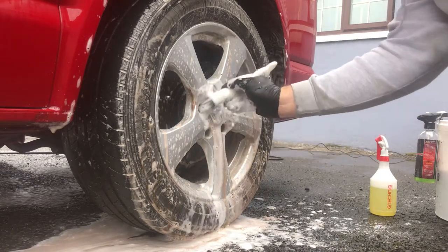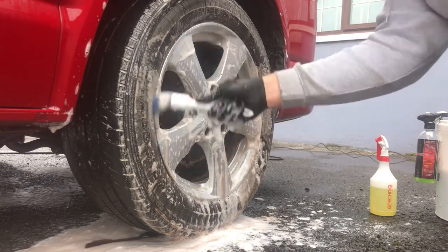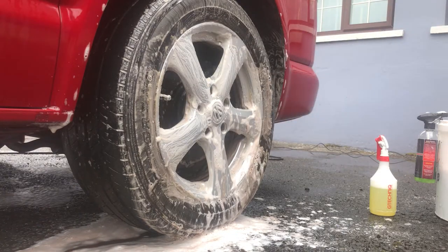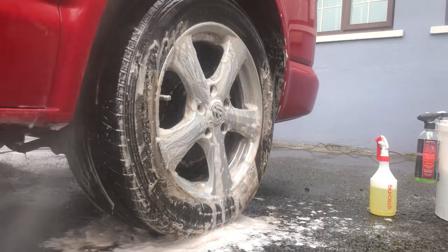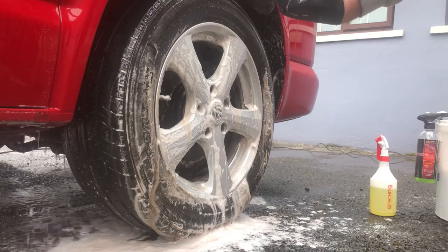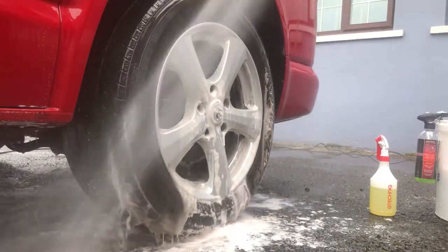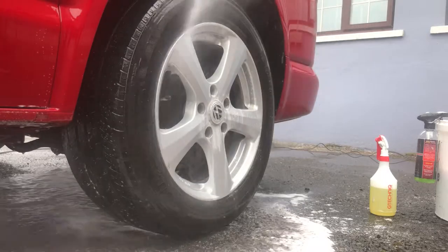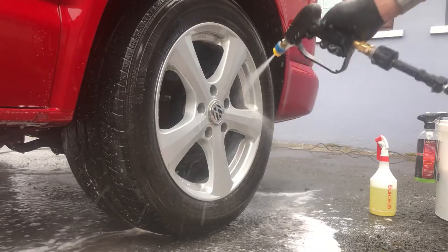I've got my Soft 99 small detailing brush — this is great for getting into the spokes if you have tight-fitting spokes, and into the wheel nuts, just to get rid of that extra dirt. Now I'm just giving it a good rinse with the pressure washer. On the end I've got a small stubby gun, which is fantastic for getting into the wheel arches and into the barrels of the wheels.